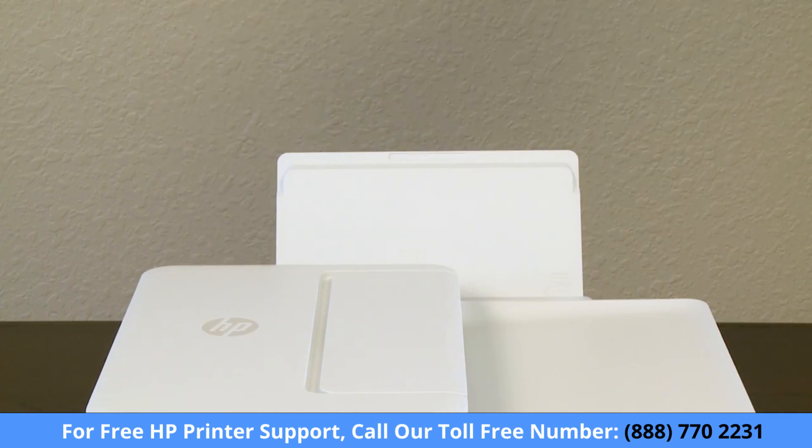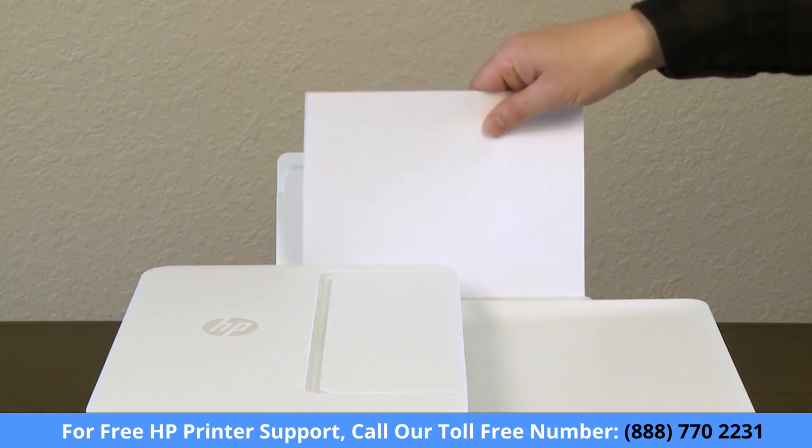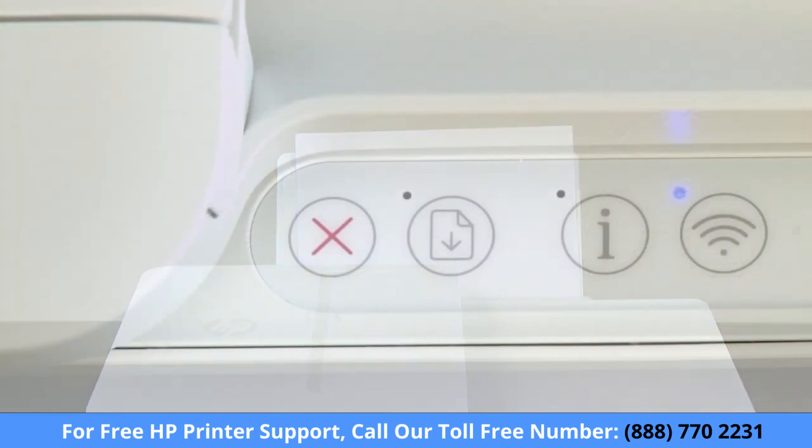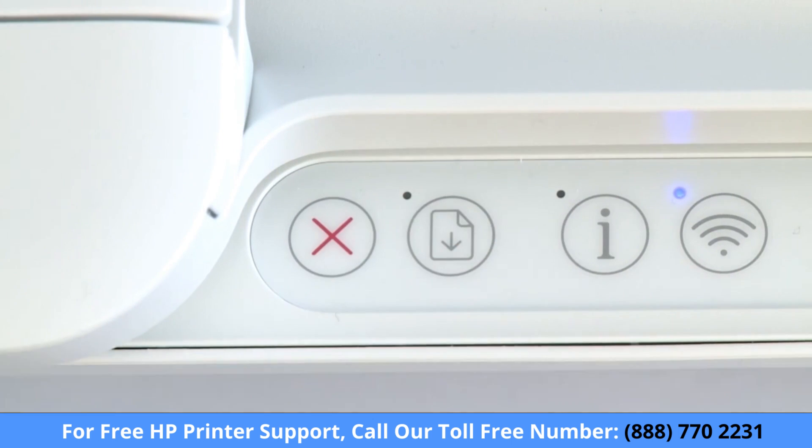When the paper tray path has been cleared, reload the input tray with new, genuine HP paper that has been stored in a cool, dry location. Then press the Resume button on the printer control panel.